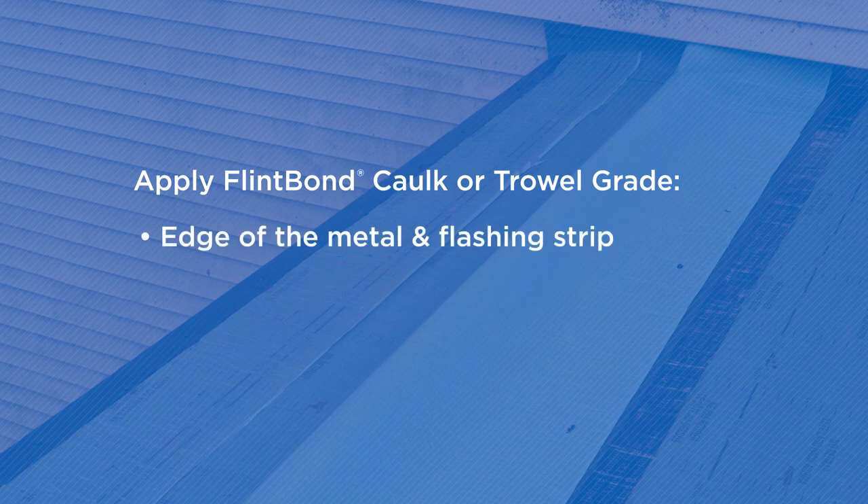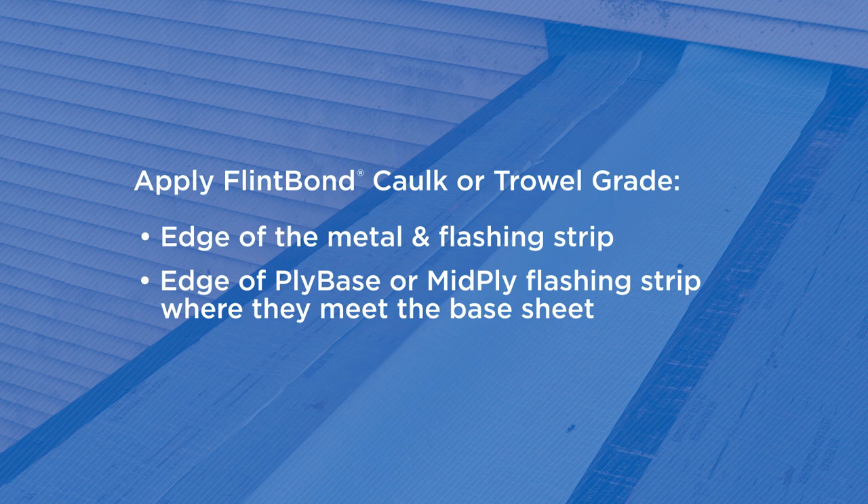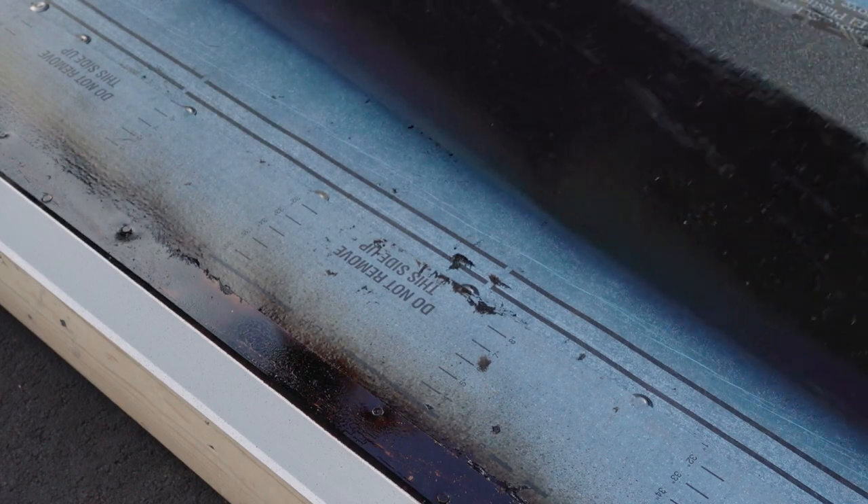Shortcuts can allow the cap sheet to pull the metal up and out as the sheet naturally contracts and expands. Apply Flint Bond, either caulk grade or trowel grade, to the edge of the metal where it meets the flashing strip, and to the edge of the flashing strip where it meets the base sheet. Now you're ready to proceed with the installation of the cap sheet.